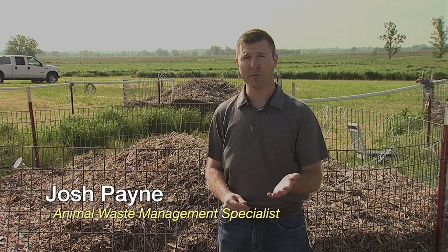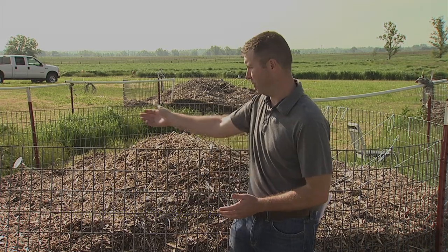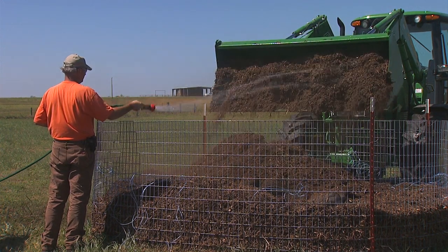Hi, I'm Josh Payne with Oklahoma State University. As long as you cover the livestock carcass with at least 18 to 24 inches of bulking agent or carbon material, such as wood shavings or wood chips as we have here, that carbon material will actually serve as a filter to trap most of that odor from the carcass.